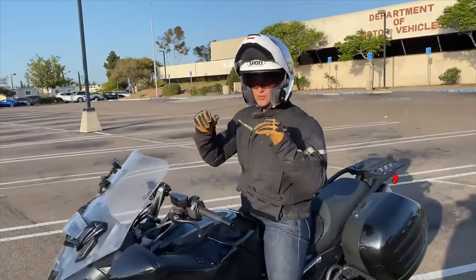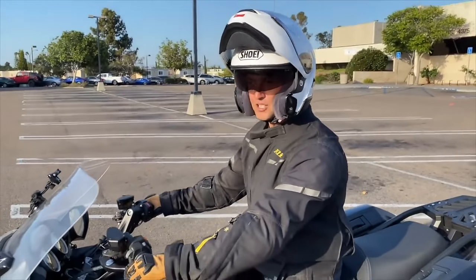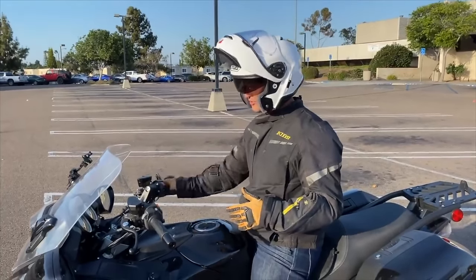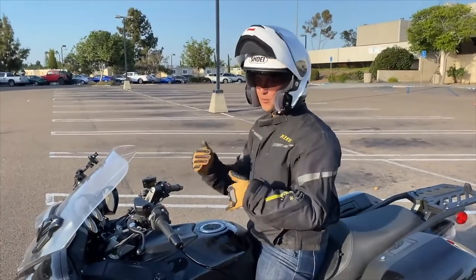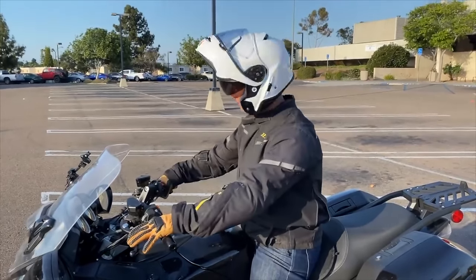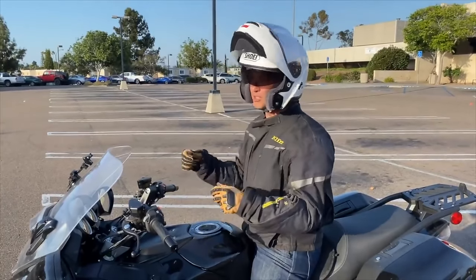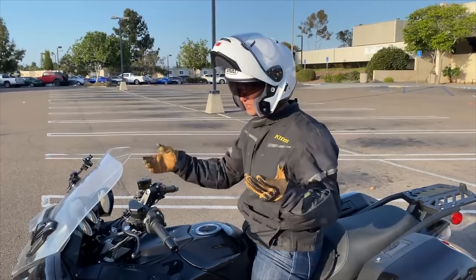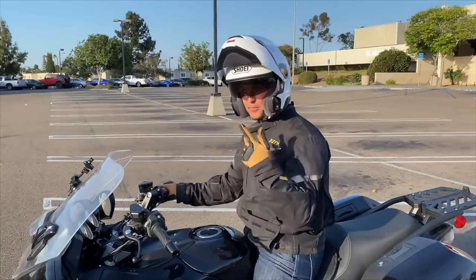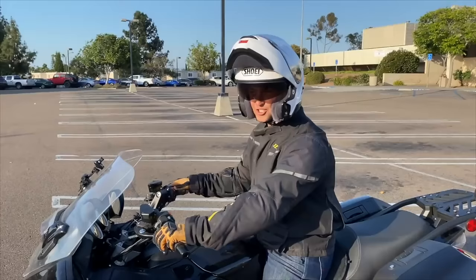What you're hearing is me slipping the clutch — pulling it in and easing it out. The throttle is actually almost irrelevant; you could use a lot or none. I want the bike to have power based on the clutch alone, not just the throttle, so you can keep it steady. But if your bike has less CC and less power, you might need to add a little throttle — maybe hold 3,000 RPM — and control how much power you give the bike just with the clutch.